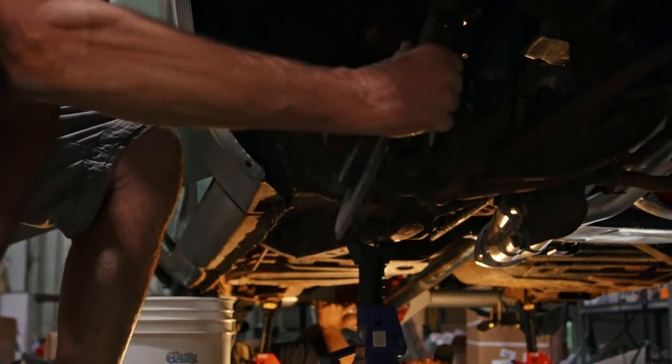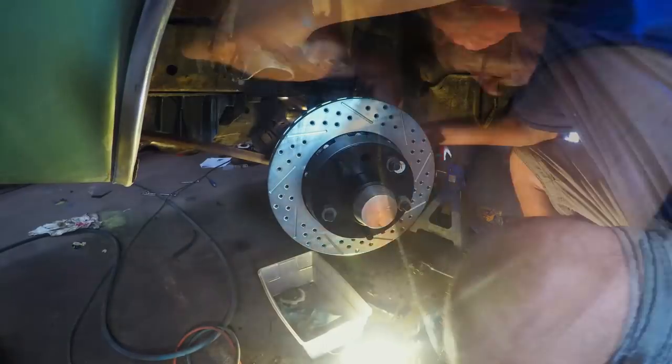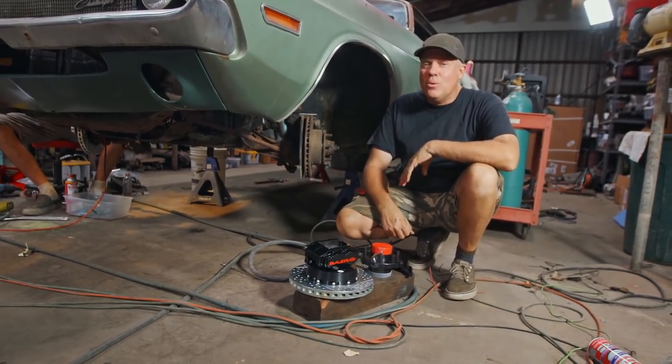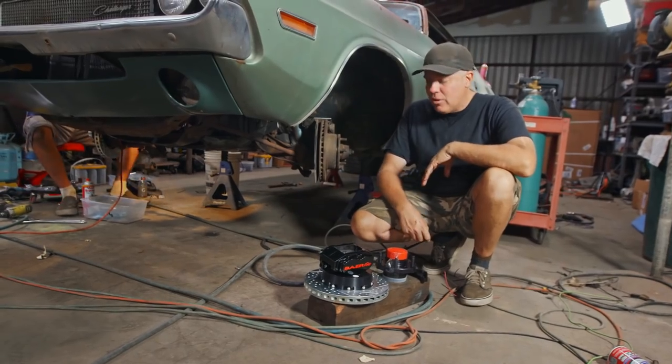Now we get to the point where I realize I'm gonna have to reveal more than I really wanted to about what our plans are with the car. We are setting this thing up for autocrossing. We've got a really cool plan, and I put together a package of pretty interesting stuff that I think is gonna handle well without really busting the bank.